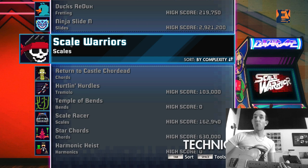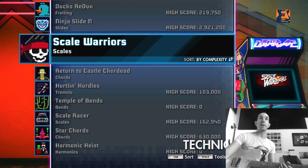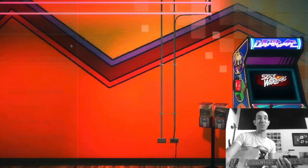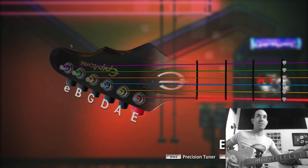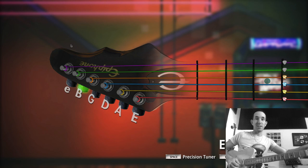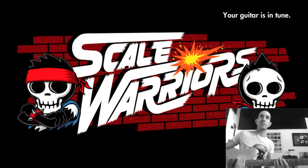Hey, how you doing? Andy here for another video taking a look at the Rocksmith Guitarcade extra games working on techniques. There's about 11 of them in total. In this video we're looking at Scale Warriors — this is cool, I really like this one. It gets you going with your pentatonic scale, which is the rock scale that everyone needs to learn to play cranking rock solos.